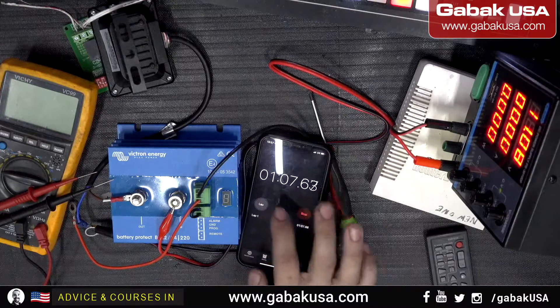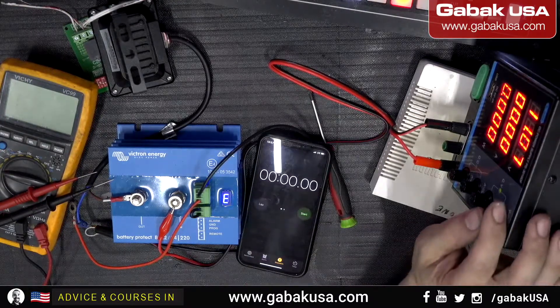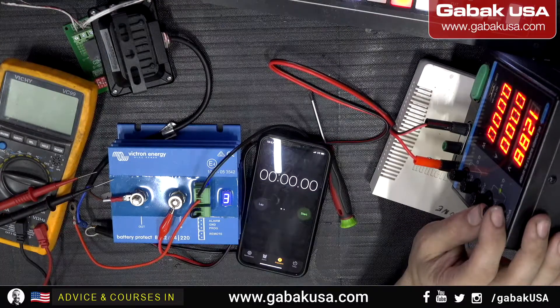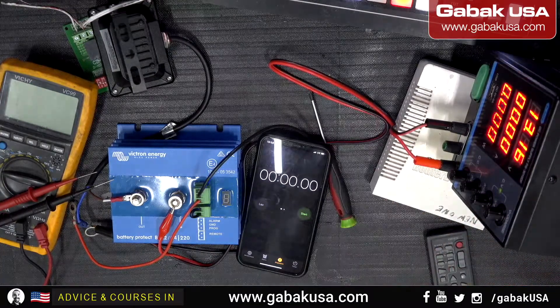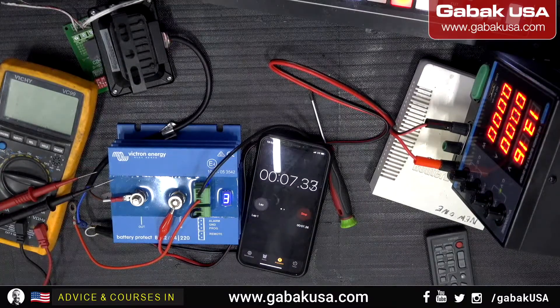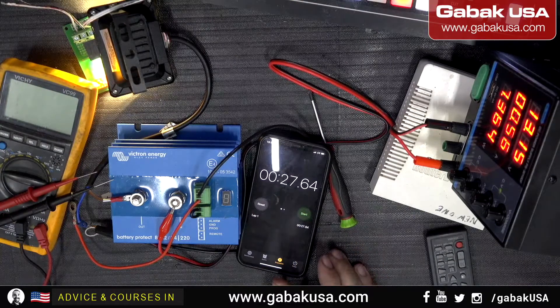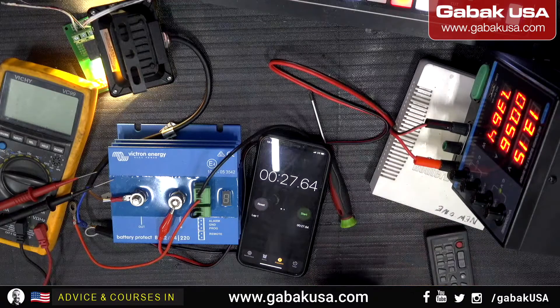It's off now. We stop the stopwatch, reset it, and now we increase the voltage again. Since we set level 8 — disconnect at 12V, reconnect at 13V — we'll leave it at 13.16 volts and start the stopwatch again. The light is back on. So at 13 volts it reconnected successfully.